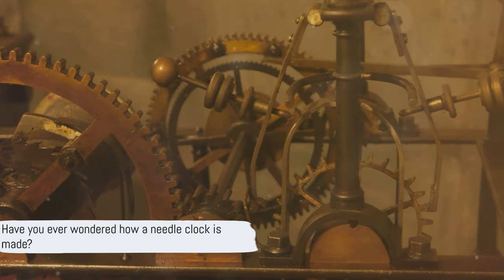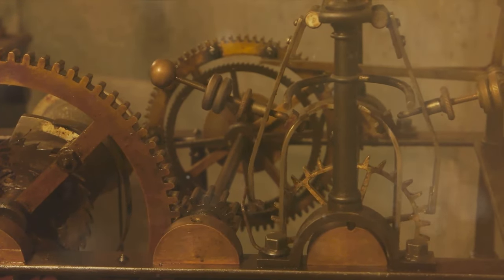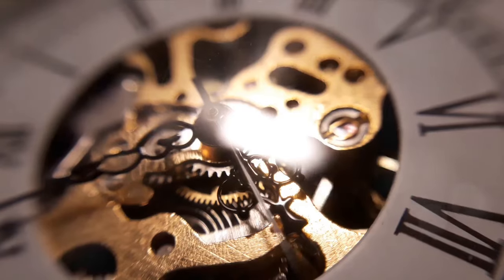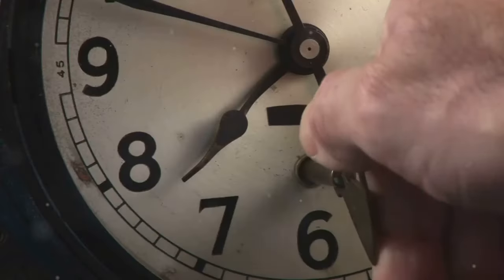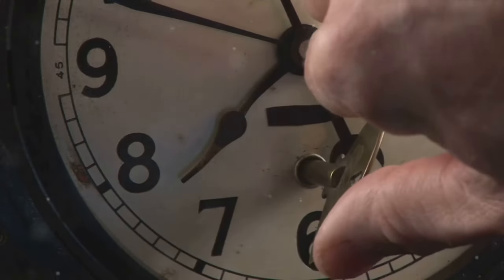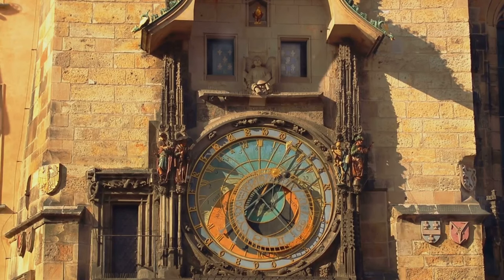Have you ever wondered how a needle clock is made? This timekeeping marvel has a riveting story that dates back hundreds of years. The needle clock, also known as the mechanical clock, was first invented in medieval Europe during the 14th century. It was a significant leap in the evolution of timekeeping devices, marking the shift from sundials and water clocks to more sophisticated mechanisms.